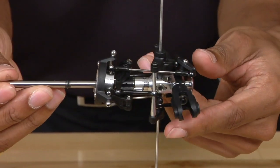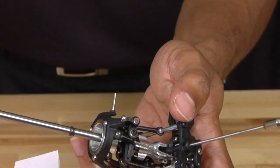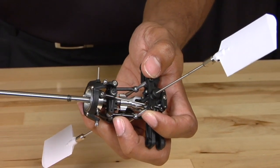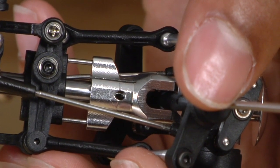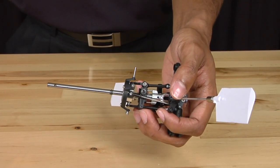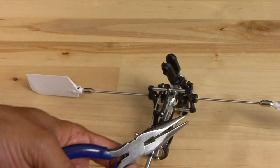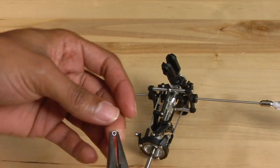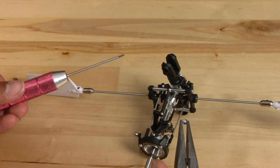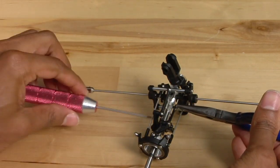Now that you have the entire assembly on the main shaft, take note of the screw hole here and line it up with the hole that is on the main shaft — you should be able to see through it. That is how you know it is lined up. Once the holes are lined up, take the screw that you had originally removed and reinsert it into the hole. Using the needle nose pliers, hold the nut into place like so.